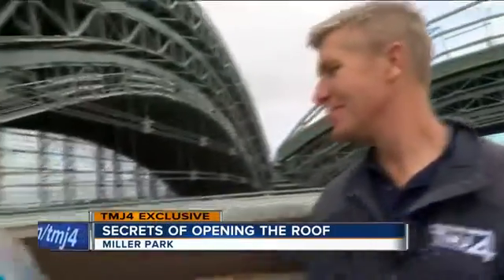How long have you been doing this, Mike? I've been working at Miller Park since 1997 and I've been up on the roof since 2001. So this is your baby? This is my baby.